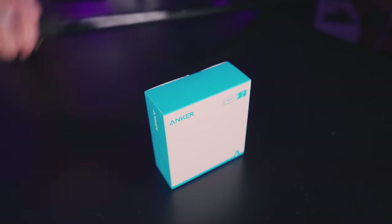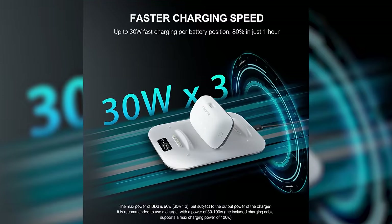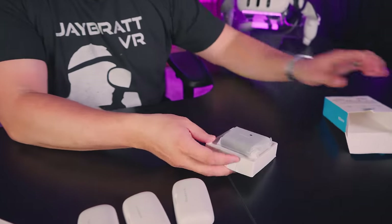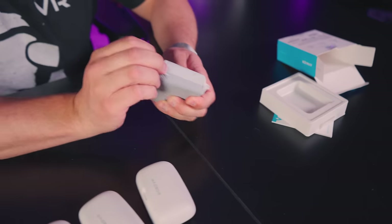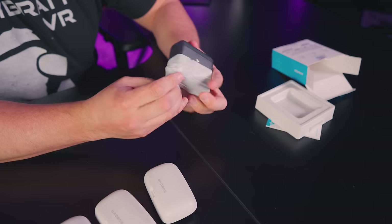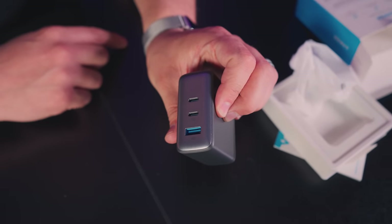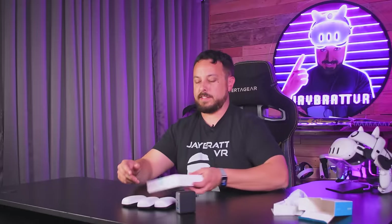100 watts is the max you can use for this thing. Supposedly it can do 30 watts each charging through the bottom, where it can only do 15 watts each from the top. This is a beastly power brick. I feel like it was like 40 bucks or something — that was way too much. It is beefy though, it feels it. Two USB type C's and a type A. Let's check this thing out.